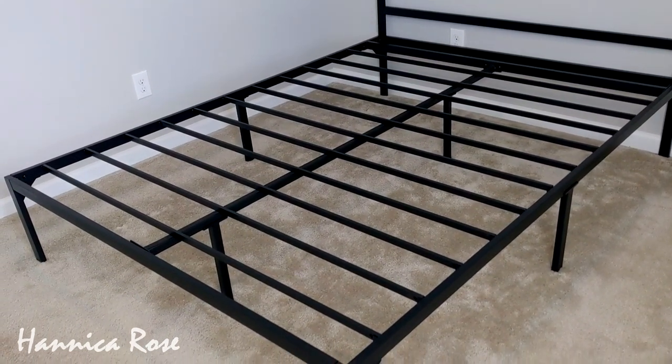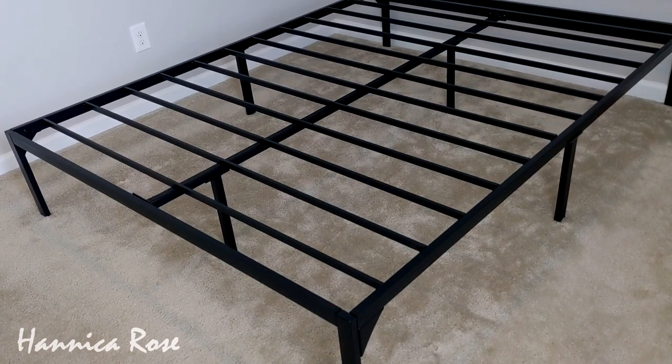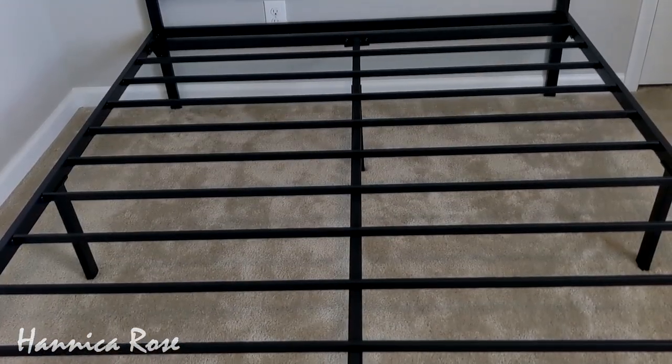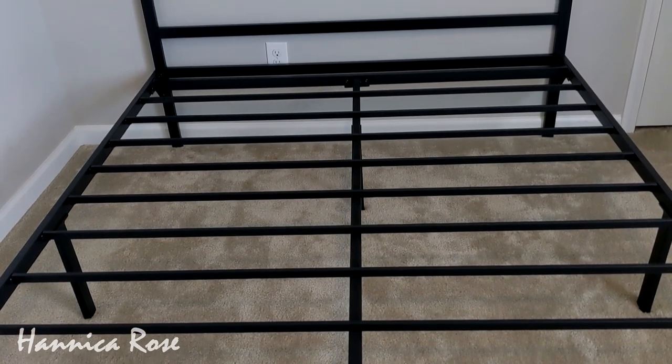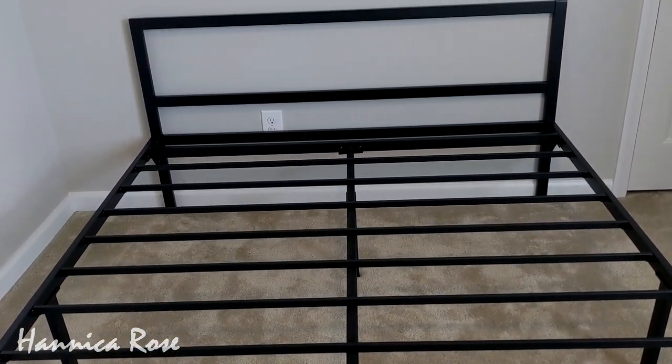The one I had was an old box spring on rails and it was really old and was starting to sag in the middle. I've always wanted a platform bed and I wanted something simple and sleek, so that's why I chose this one. It's also really sturdy and I love the way it looks.